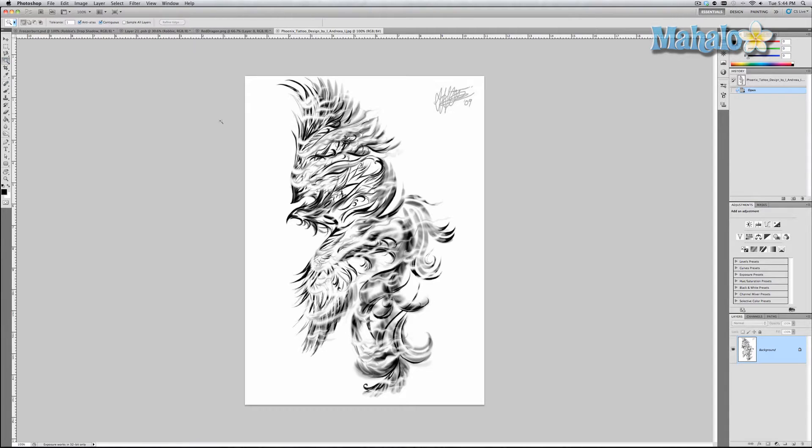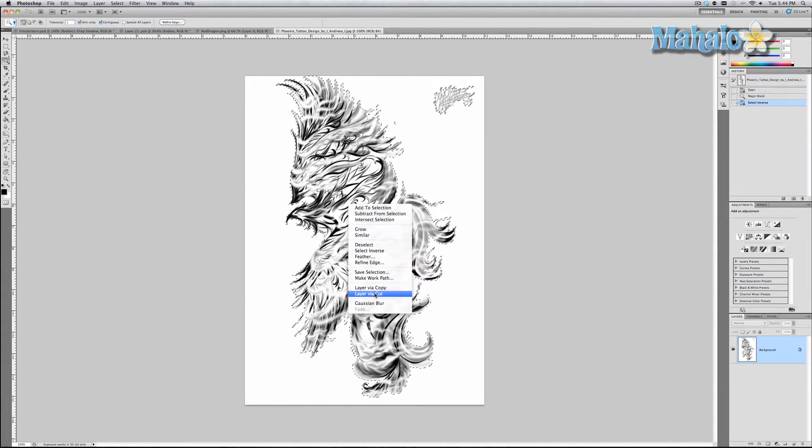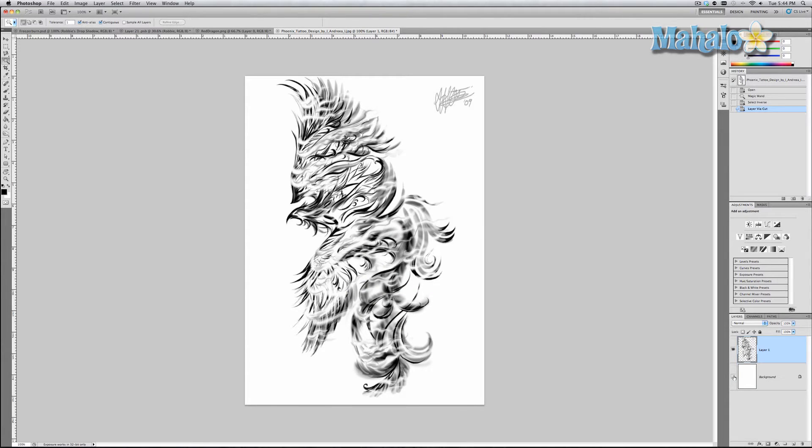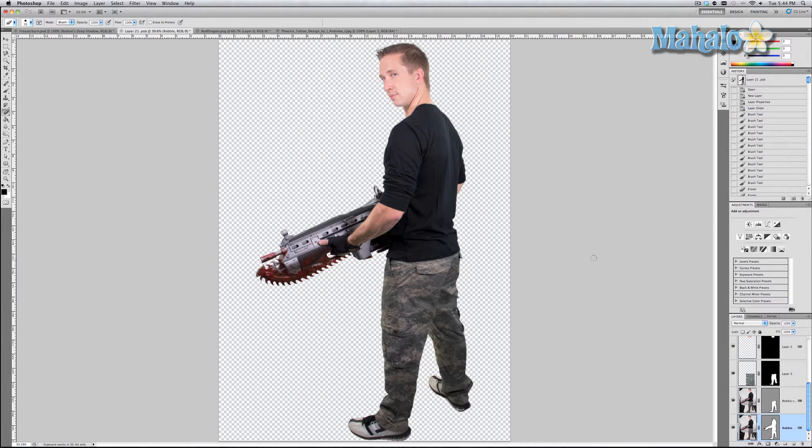First, grab the magic wand and click around the area, then right-click and select Select Inverse, then right-click again and select Layer via Cut. Turn off the background and now we've got a nicely isolated image.